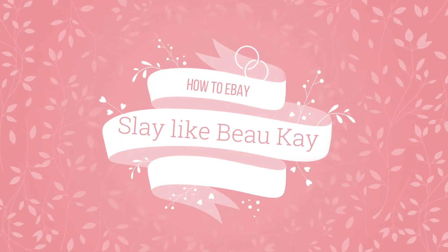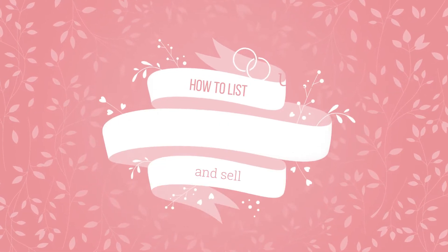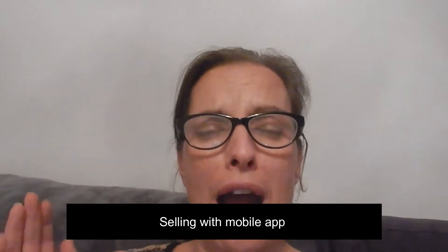Welcome back to my channel, my name's Kay. If you are here looking for a weight loss video, you're not going to find it. This is the long-awaited eBay video about how to put stuff on eBay if you're using your phone. You're going to need your phone, something to sell, the app, an eBay account, a tape measure, a well-lit area, and a little bit of time. It's a bit boring, I warn you.